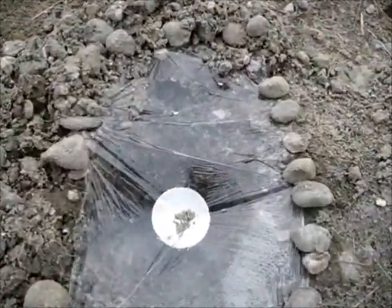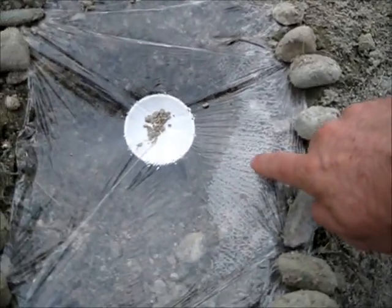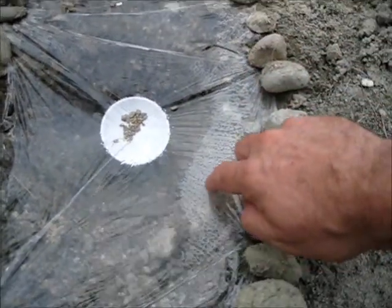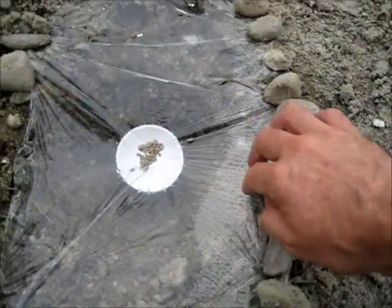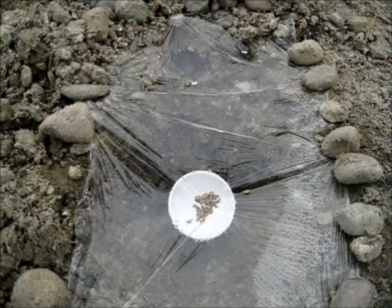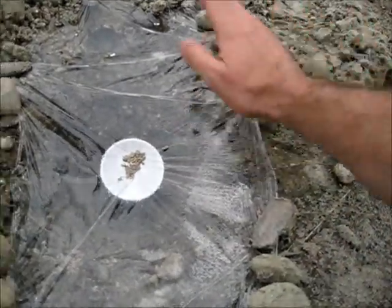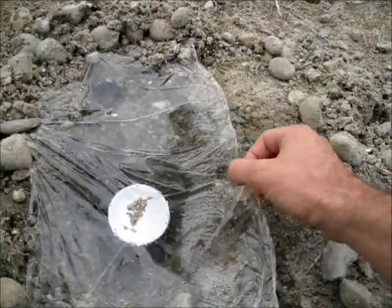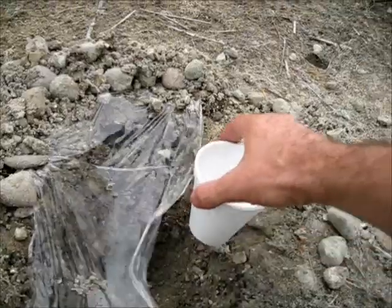Let's see if I got anything at all. You can see condensation has collected here even though it's been mostly cloudy. Although it's cloudy, it's warm out, and the water is running down and dripping in — I have a little bit of water. You can see there's some water in there, but it's not very much. But then again, it's been cloudy all day.